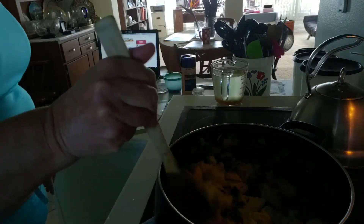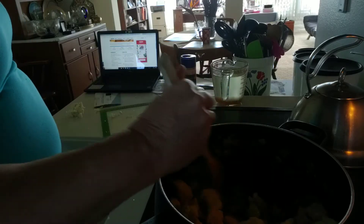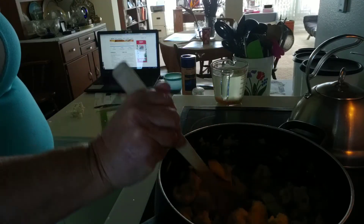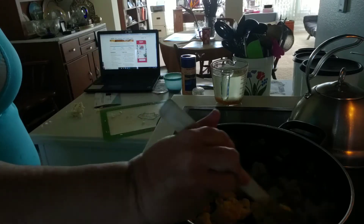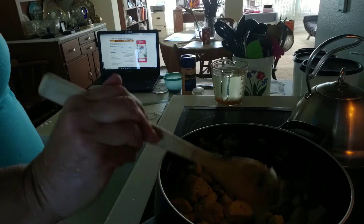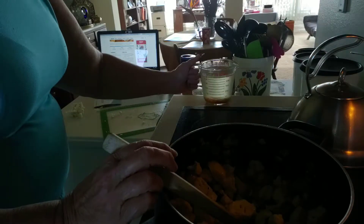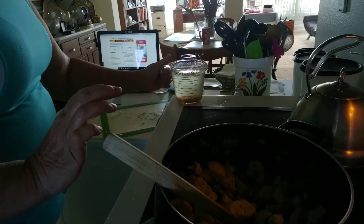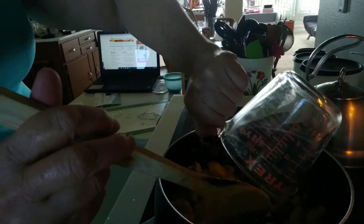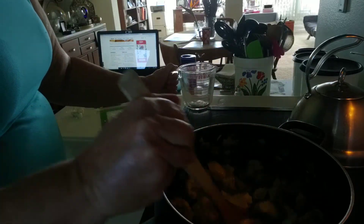I don't know if you can see it very well. We're going to add two cups of chicken bouillon. I just used a Knorr bouillon cube for this.